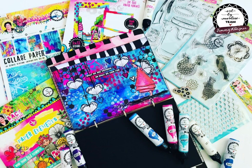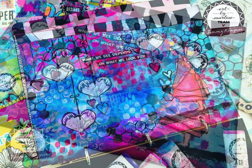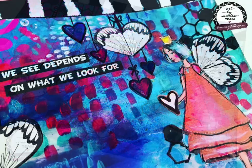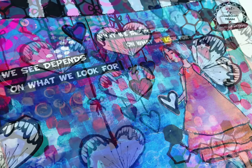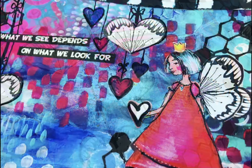Hi everyone, it's Tam Baramba here, also known as Tammy Klinger. Thanks so much for joining my Art Journal channel today. So today's another creation for Art by Marlene, and as always it's bold and bright — and I love that this time it's got a bit of black and white for a bit of contrast in it.